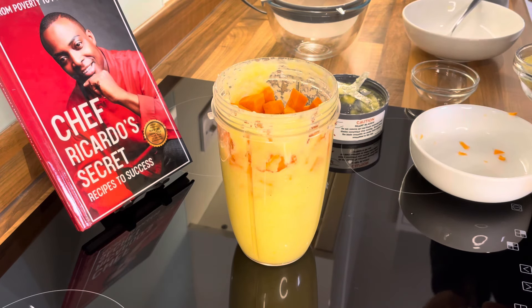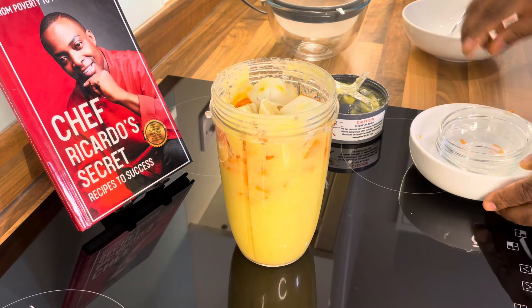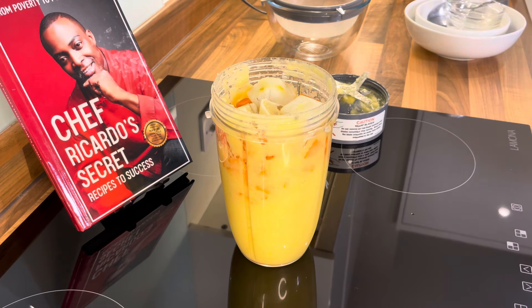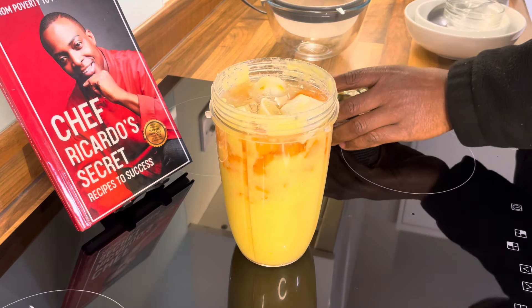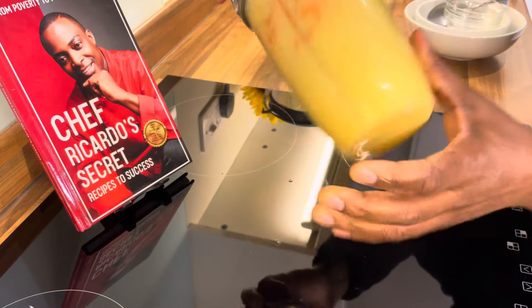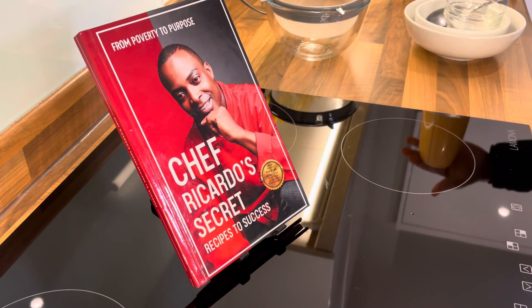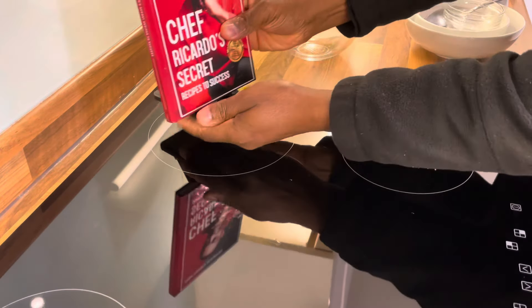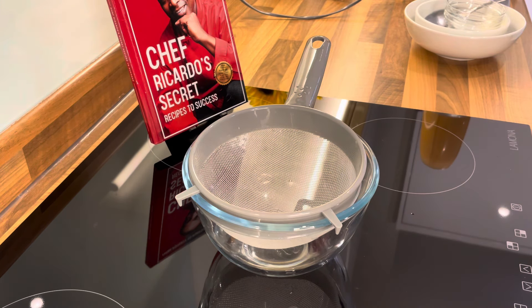Now we're going to put in the lemon — we're using one medium-sized lemon. Then we're going to put some water in and blend this again.